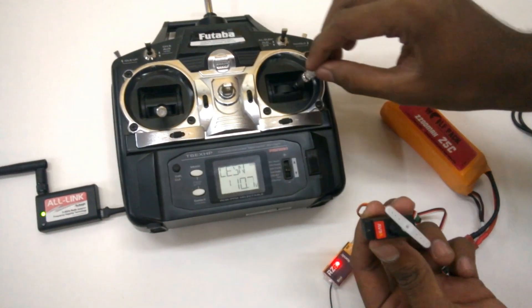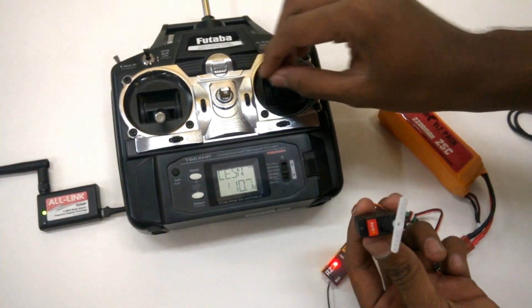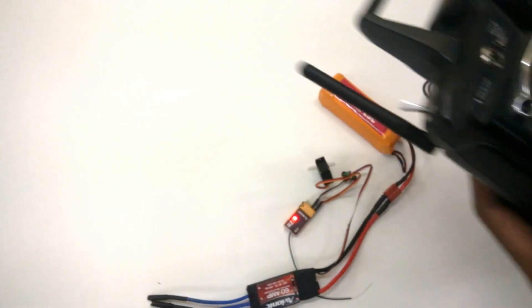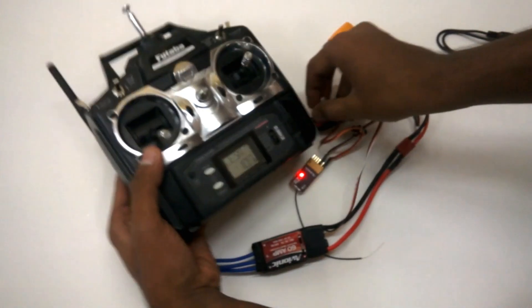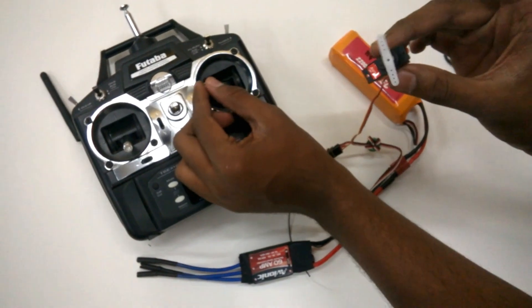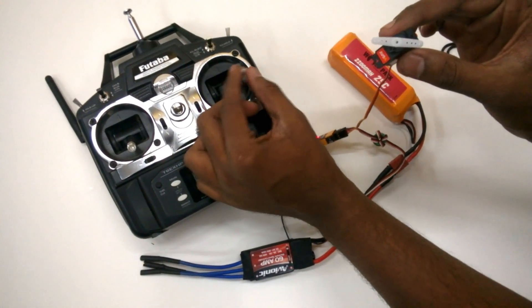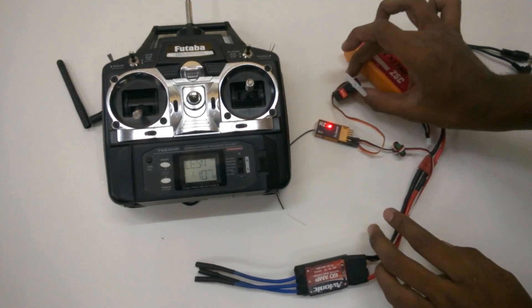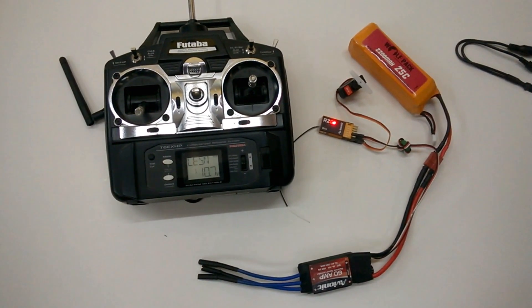Let's go ahead and move the stick. Superb — that means the Avionic All-Link has got bound to the RZ6 receiver. You can fix the Avionic link at the back of the transmitter using Velcro. That's it, guys. This is a very easy way to convert your 72 MHz Futaba to a 2.4 GHz radio. Thank you.